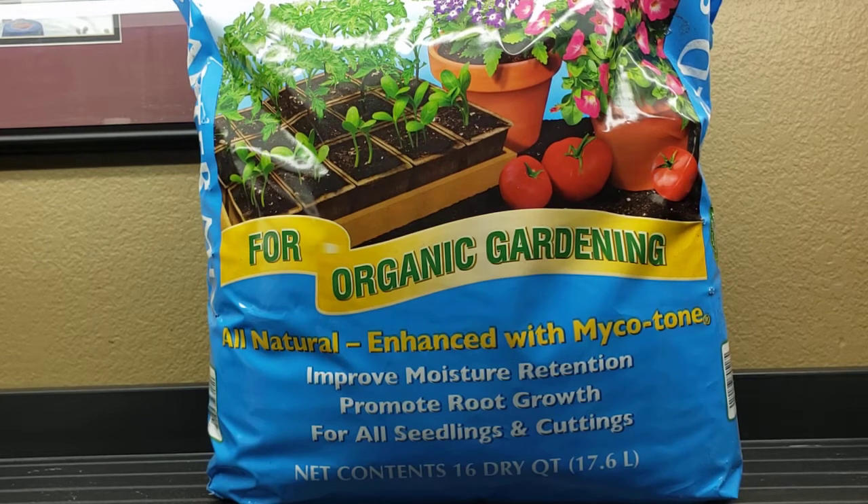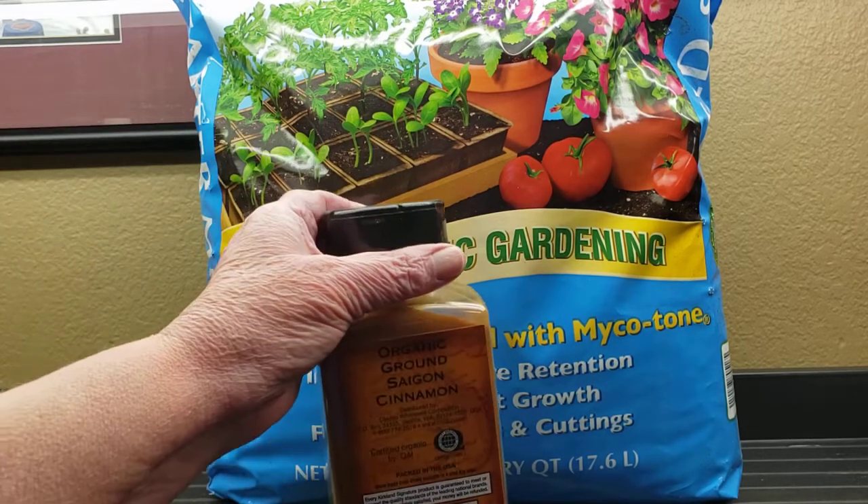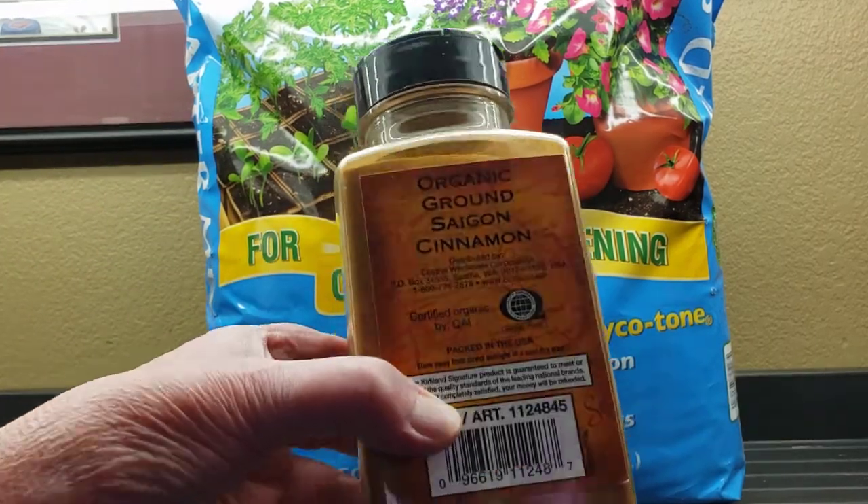One thing that can happen, even if you sterilize your soil, is if you water too much or things stay damp too long, you can get mold. And one easy way to control the mold — and it's all natural — is using ground cinnamon.